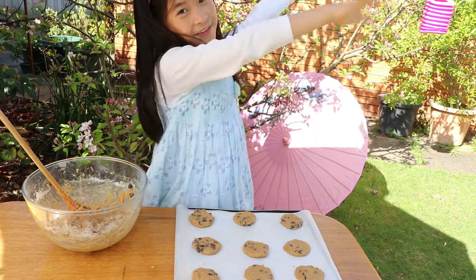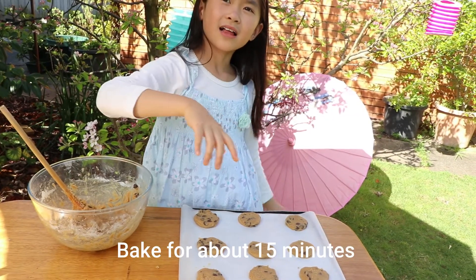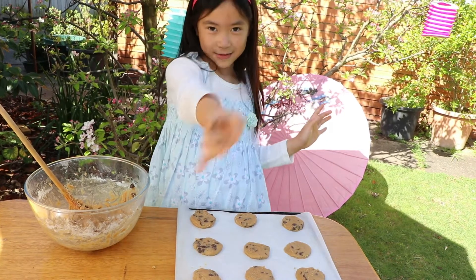Done! Let's put them in the oven and let them cook for about 10 to 15 minutes. I'll check when they're ready.